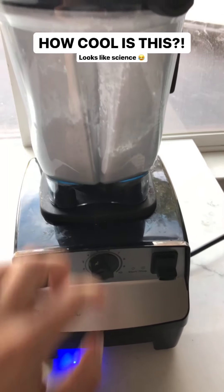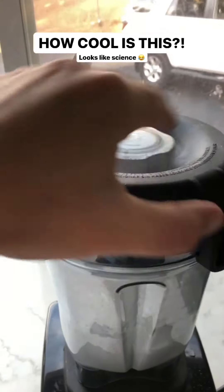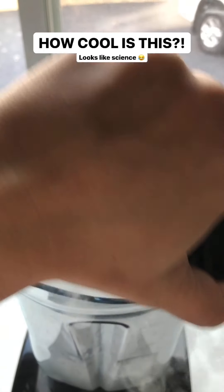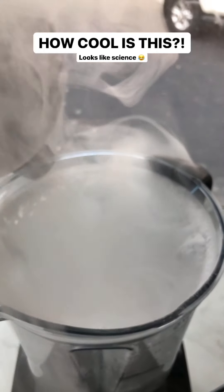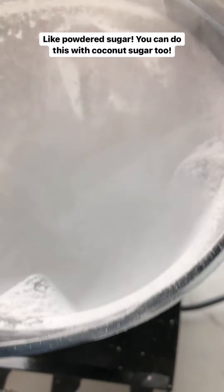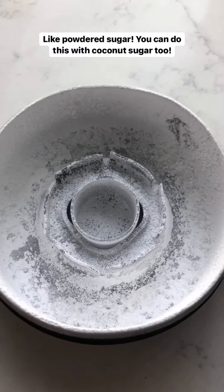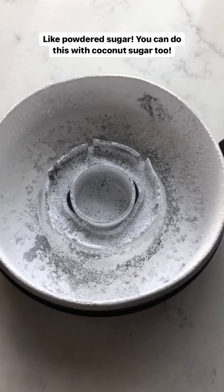I cranked it up to high for the last ten seconds, and now in here it looks like powdered sugar — it'll dissolve much better. You can do this with coconut sugar too; it's a great way to get really fine sugar.